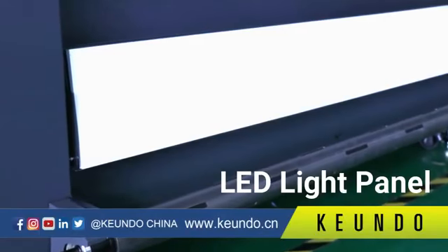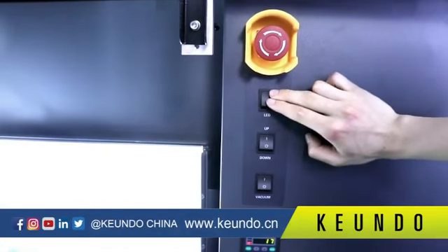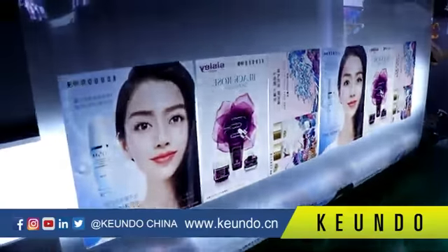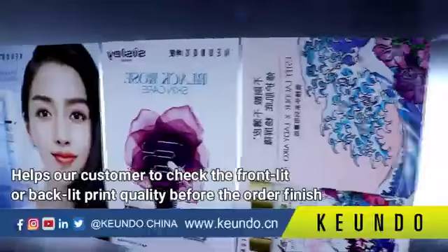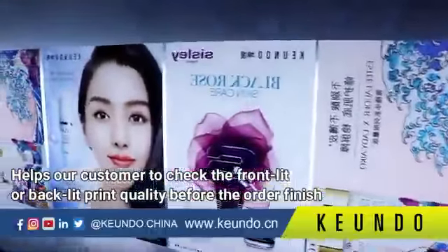The SQ1800H has an LED light panel installed. The LED light panel has independent on/off control, helping customers check front-light or backlight print quality before the job is finished.